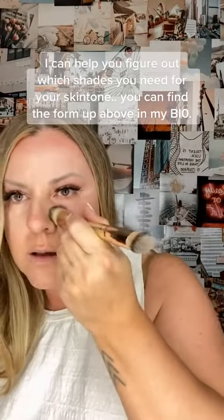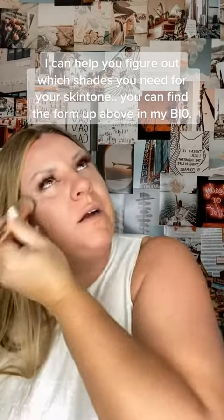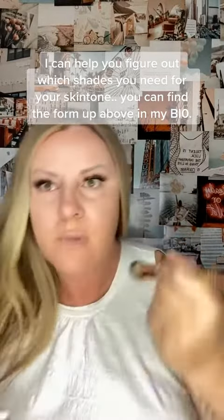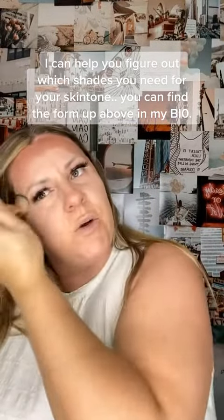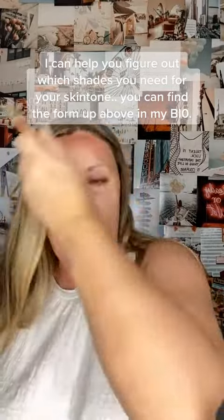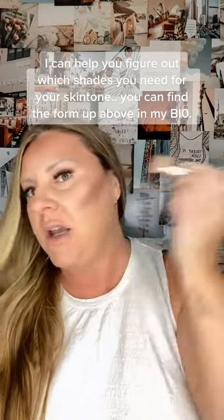I'm really just pressing that in underneath my eyes, sort of blending as we go. Now you can see I've started my contour — I'm going around the perimeter of my forehead. You can see how that immediately has drawn our eye to the middle of my forehead or near my eyes. The brush I'm using here is called the Detail Brush. This is my absolute favorite brush for contouring, and we'll get into more tips on contouring soon.